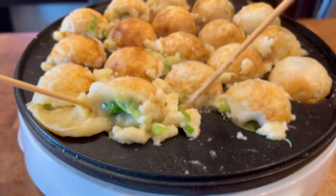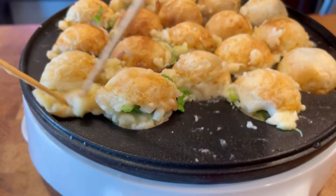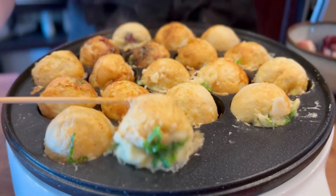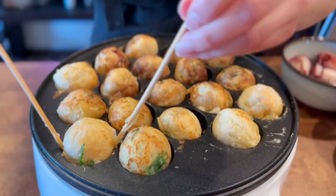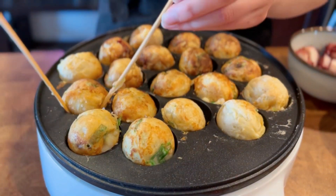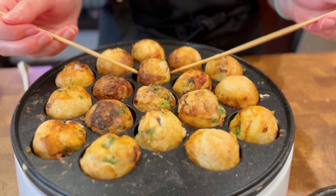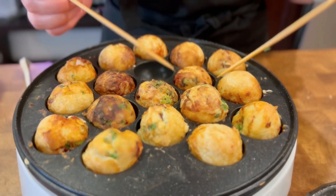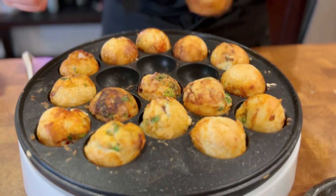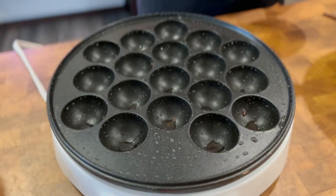This ensures you get a pretty round shape instead of ending up with a football shape. Keep turning the takoyaki in the pan to give it a round shape. Once all sides are cooked, take them out of the machine. Make sure to wipe the pan clean and put more oil between batches so they don't stick or get covered with burnt bits from the first batch.